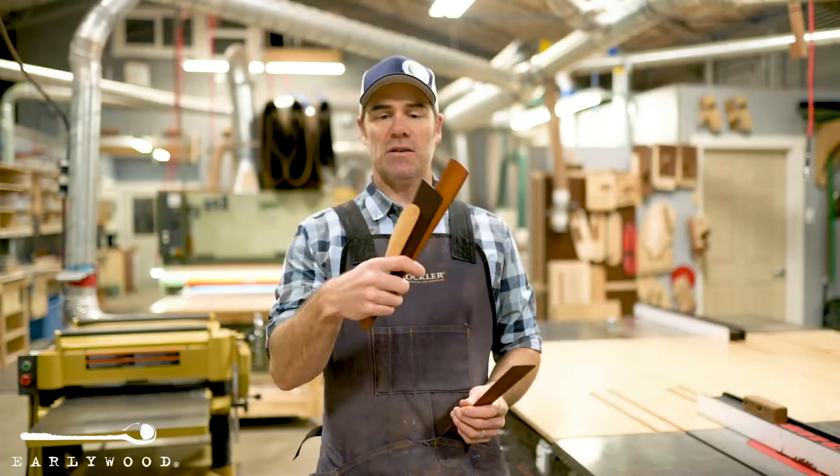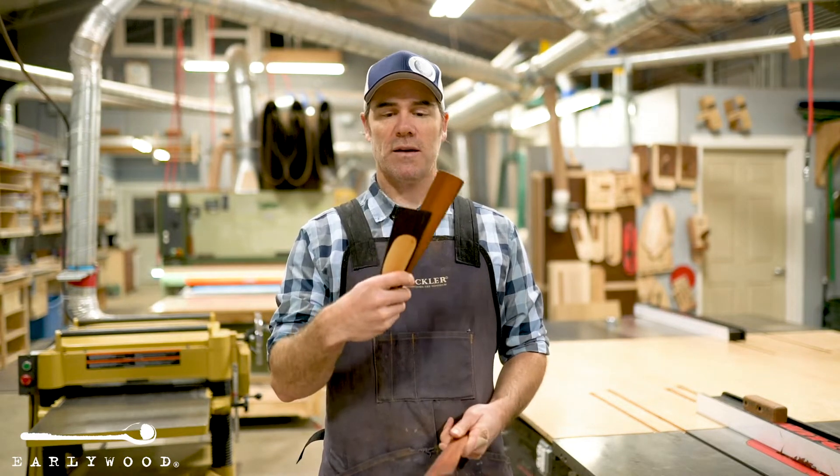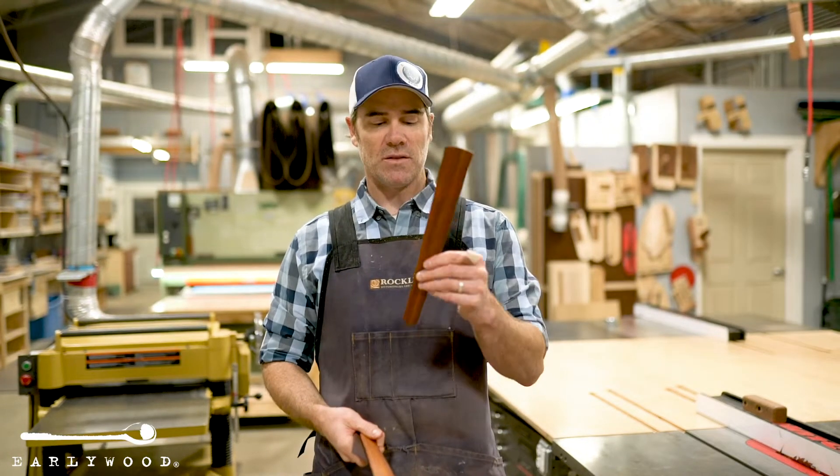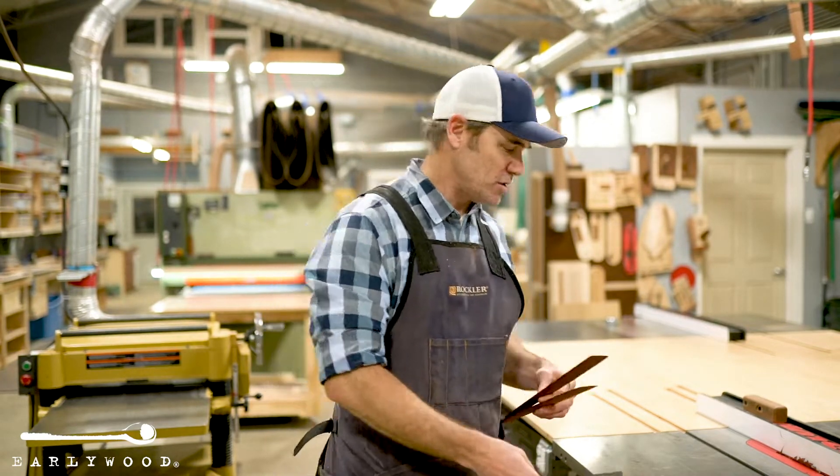This may look familiar to you because this is in fact our most popular product, the Trifecta. But adding this one large flat sauté takes the Trifecta to a whole new level — it just makes it more functional.